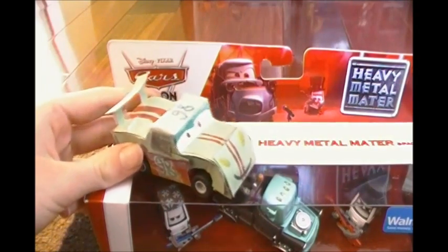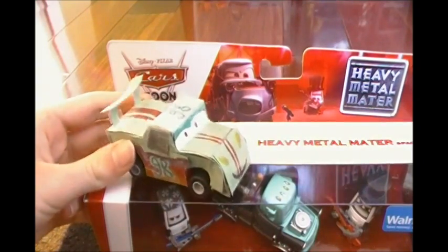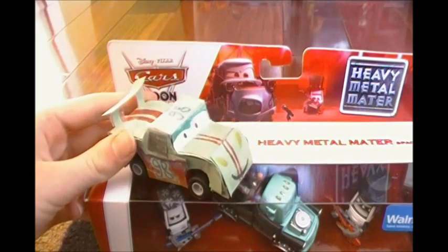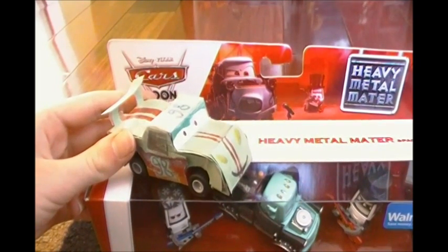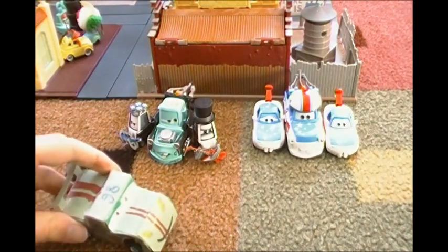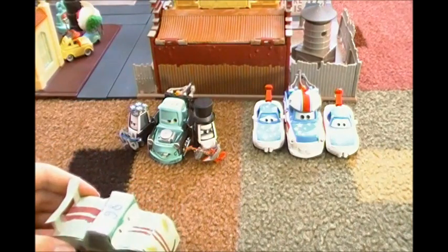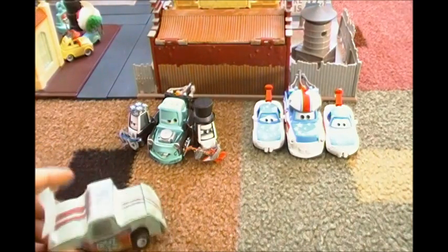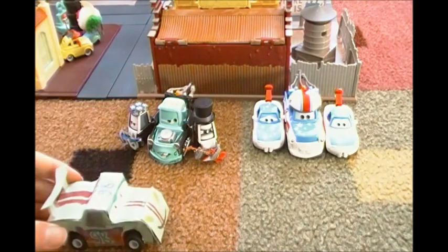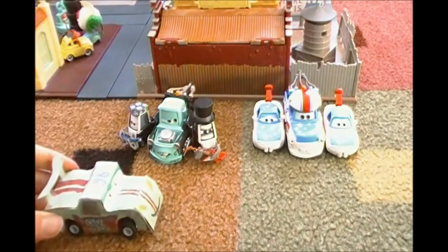Okay, so now I'm going to take these cars out of the packaging, and I'm going to show you how they look out of the packaging. All right, now I have all six cars out of the packaging, lined up in a nice and neat order, and I'm going to do a 360 on them on a new machine that I created.